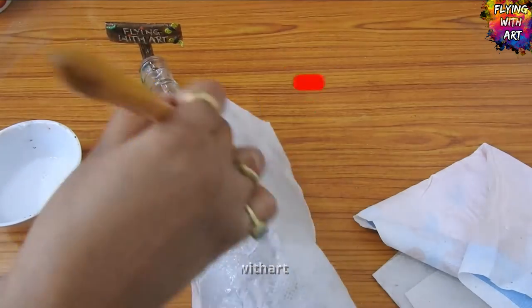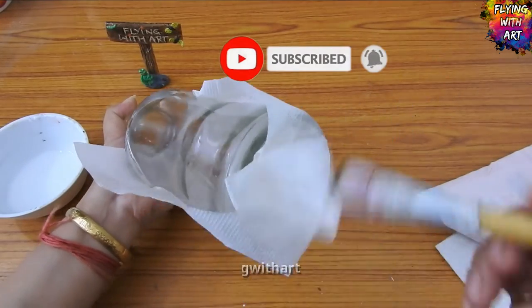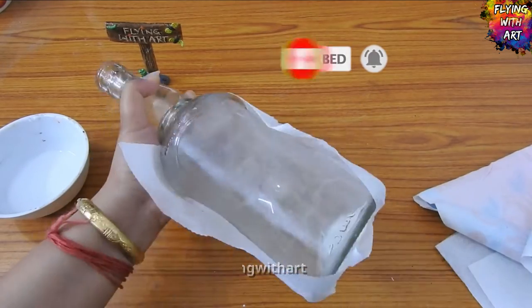If you are visiting my channel, don't forget to subscribe to Flying with Art and hit the notification bell so that you get the notifications first.